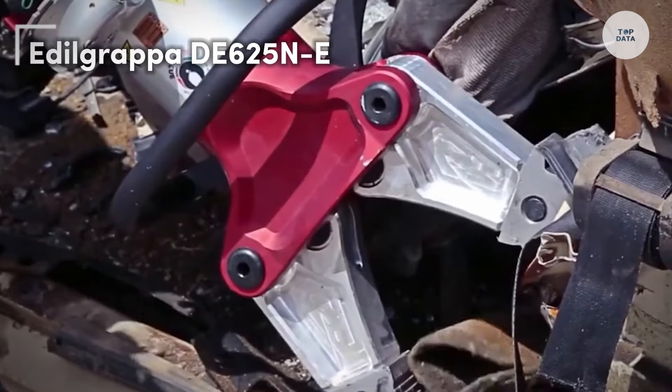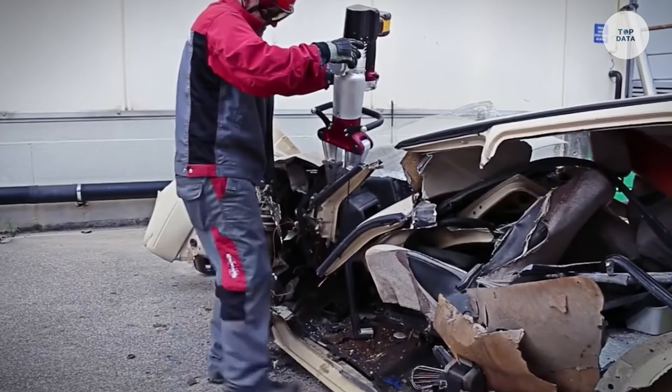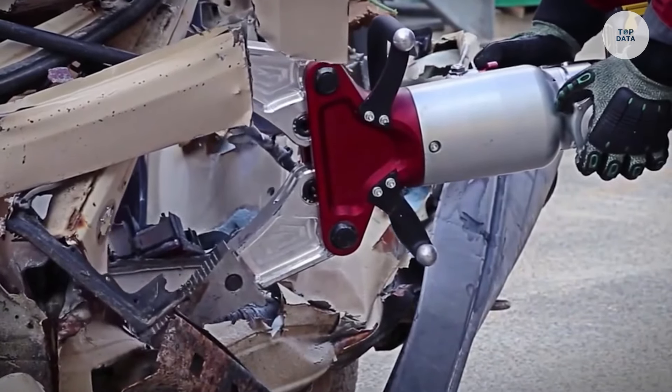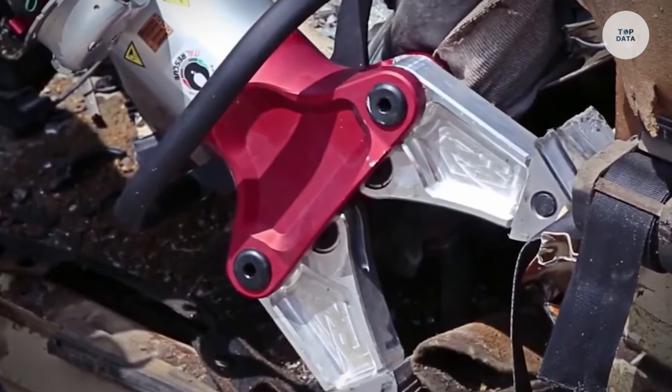The Edilgrappa DE625N-E is an electric wall cutter designed for precision in construction and renovation projects. Equipped with a powerful electric motor, it efficiently cuts through concrete and masonry while minimizing dust and debris.